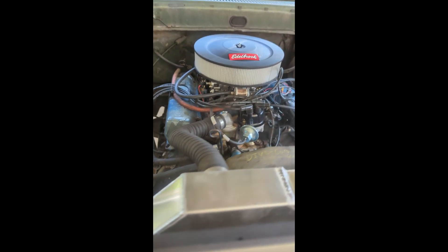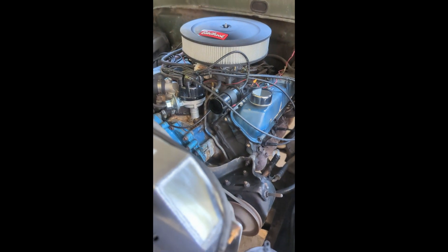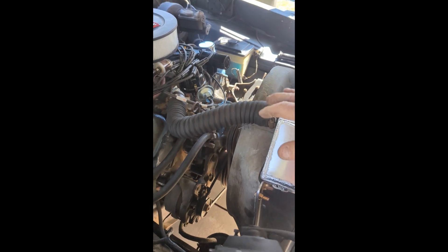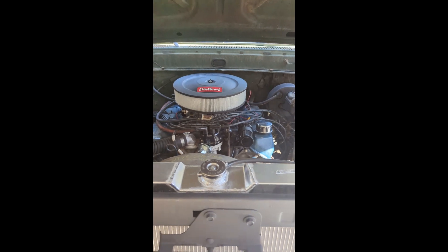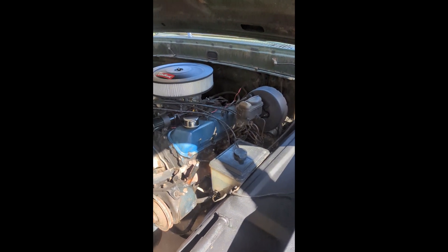We got it running. Get that donut gasket fixed. We're doing good. We got the radiator in. It don't leak — it's not leaking. Motor starts good. I just wish the donut gasket or that pipe down there wouldn't mess it up, but other than that it's going pretty good. I'm happy.